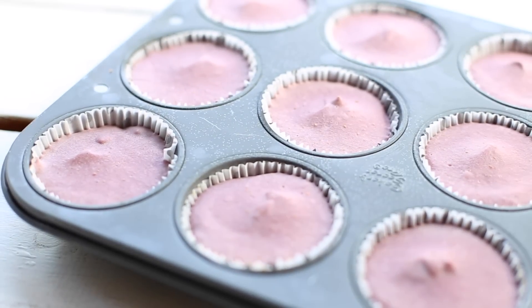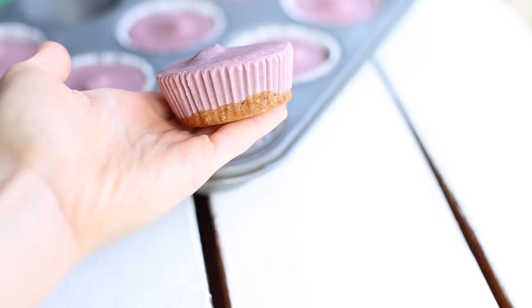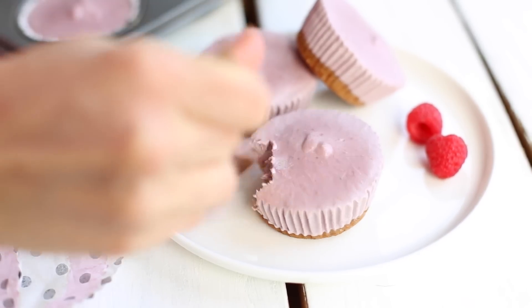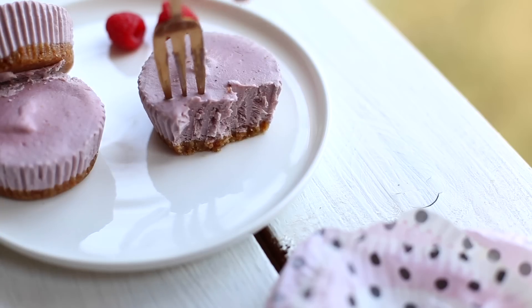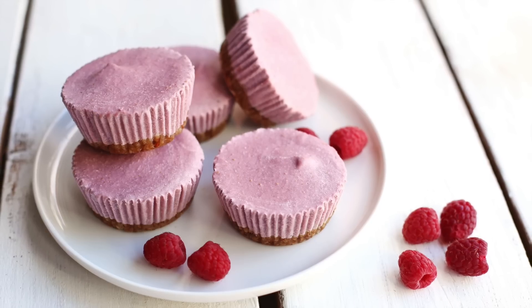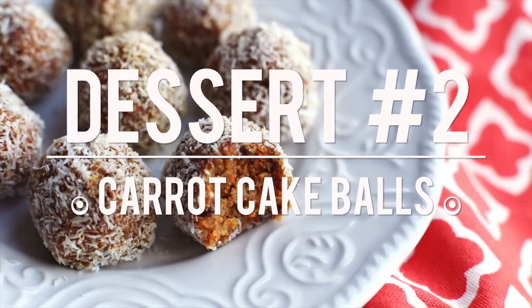YouTube magic — our cheesecake cups are ready! Take the liners off while the cheesecake cups are still frozen; this is what they look like when they're done, really cute. Place the cheesecake cups on a plate and let them defrost for about 15 minutes. We didn't wait long enough so the cheesecake was still a bit frozen, but it was really delicious. I was never really a fan of traditional cheesecake, but once I tried the raw vegan version I became obsessed. Try making this with different berries — they will all work really well.